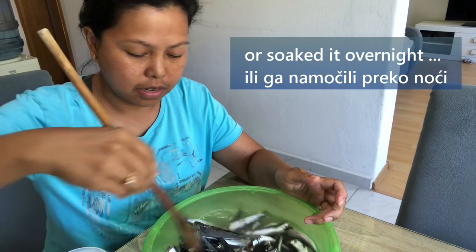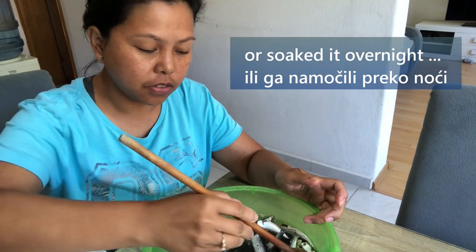After soaking, you drain and then you dry it. You can hang it — air dry or sun dry, it's fine.